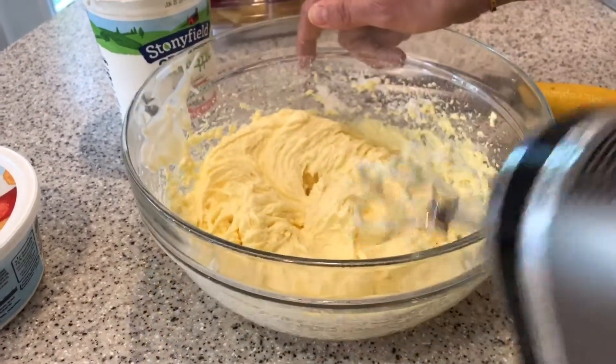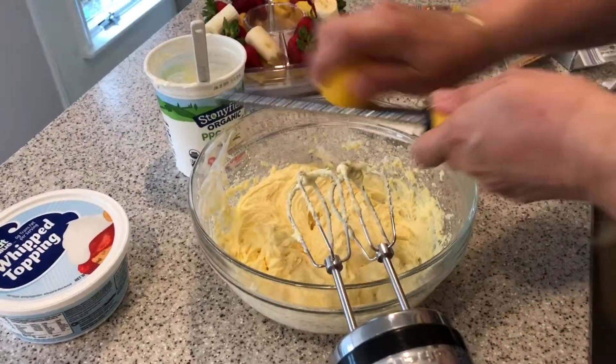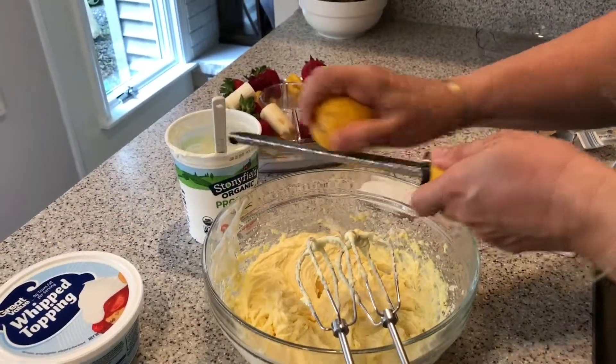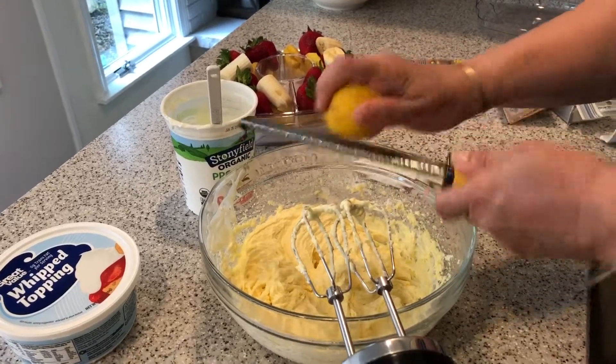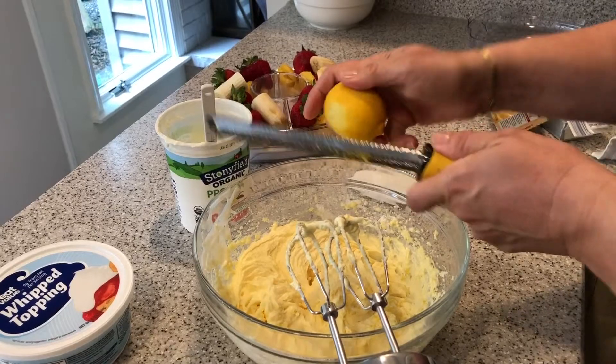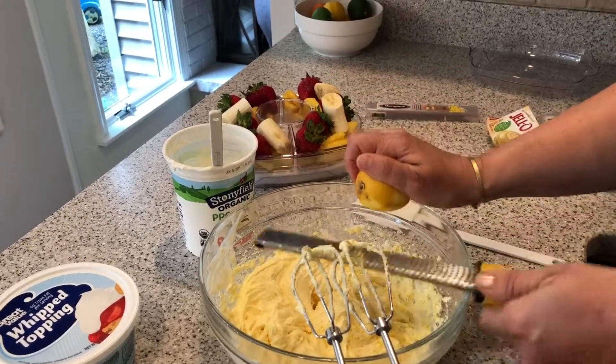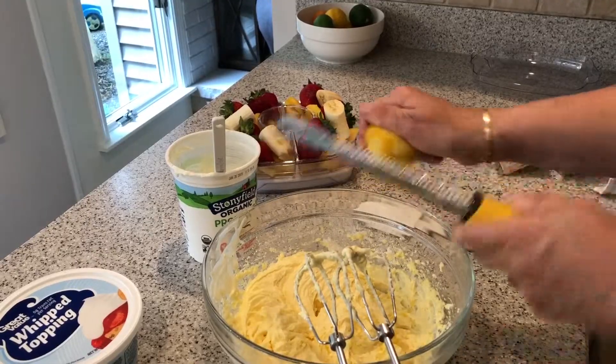Now I'm going to add a little bit of lemon zest — it just kind of brightens up the flavors, maybe a teaspoon or so. If you don't have a lemon on hand you don't really need it, but I just think it brightens things up and really brings out the vanilla flavor. So I just zest a little bit — like I said, about a teaspoon.